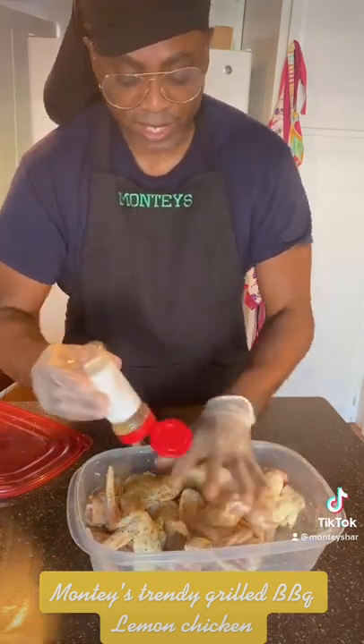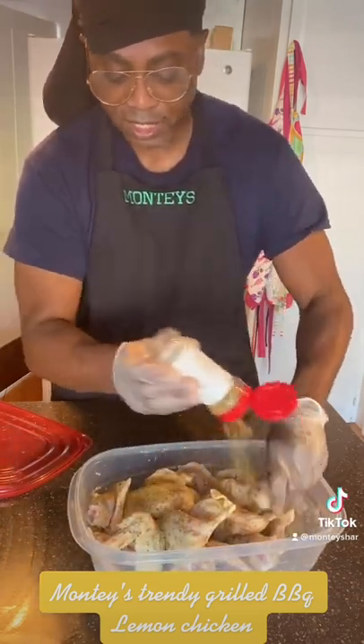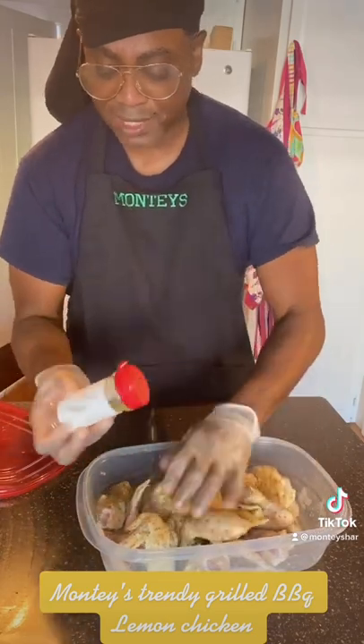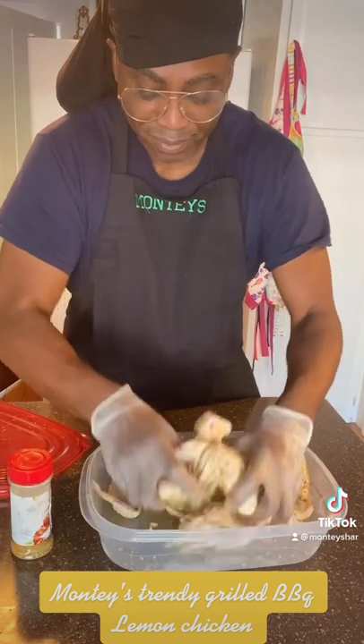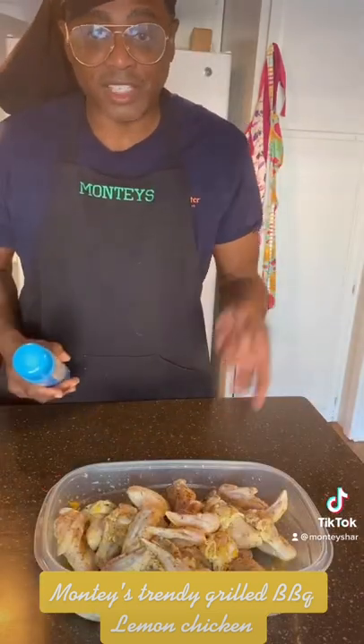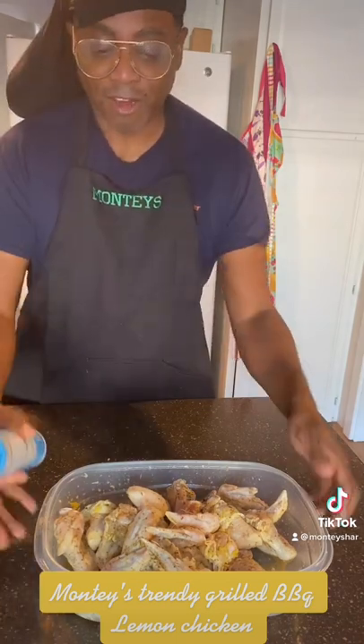It's that easy. Just sprinkle your seasoning on and mix it in there. Now that it's set for at least two hours and you've added your lemon zest, let's go preheat the grill and spray it.